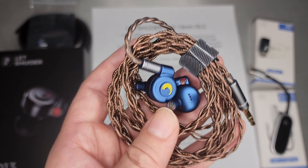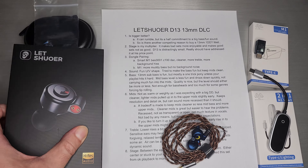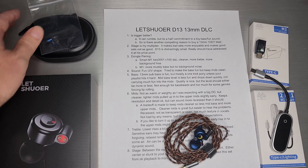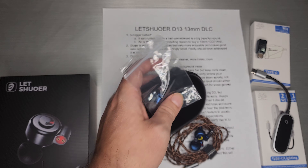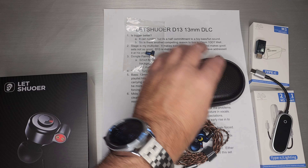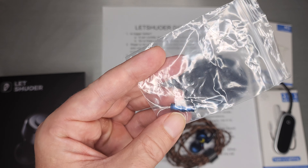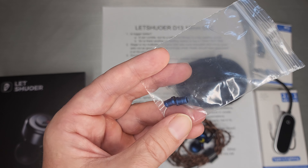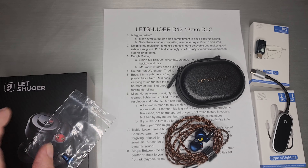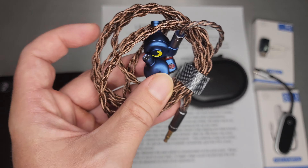The cable itself is a nice little copper cable — nothing too fancy, but quite nice. The box is kind of nice, with some specs on the back. Inside the box you'll find a standard IEM-style case with their name on it, and a couple sets of tips. There are also replaceable nozzle tips, which actually change the upper mids and lower treble slightly. There's a gold one in the bag, and a silver one that's already installed, which is the one I ended up using.